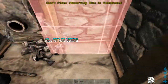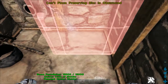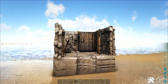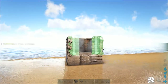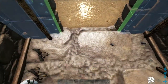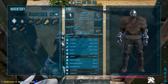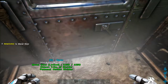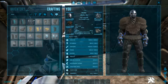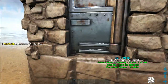Next up, you're going to need your preserving bin in this back corner. Then your door frames — stone first, then the metal interior. Then your doors, with the metal being first and stone being the exterior.